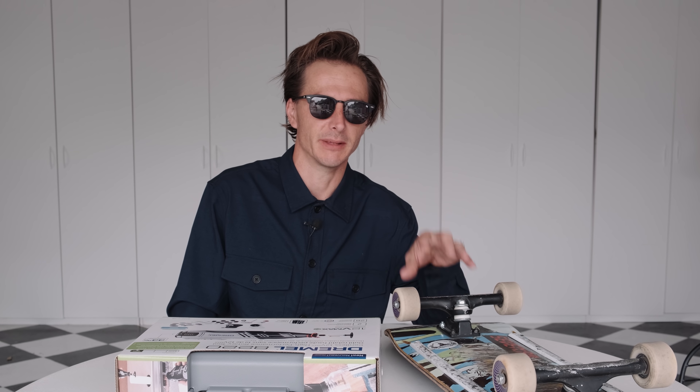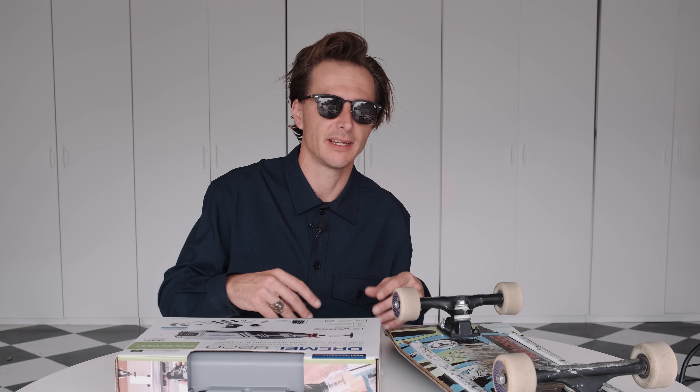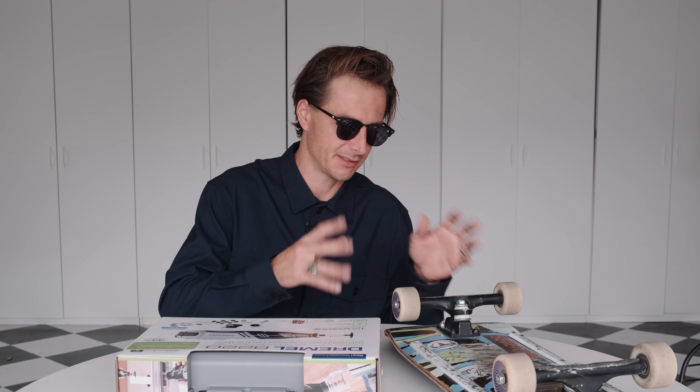I actually don't ride loose trucks. I ride my trucks just as I get them — that's my technique. I don't tighten them, I don't loosen them. I ride them as they are for the first month, which can be hard, but I really think your bushings start to curate to your type of skating. Then you can tighten or loosen from there. Not loose, not tight — just as they come.